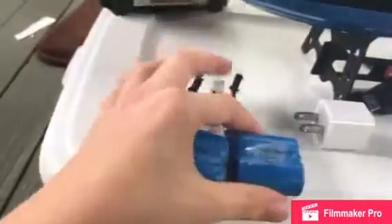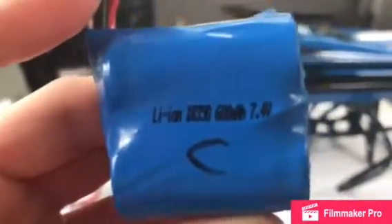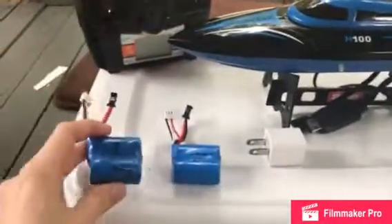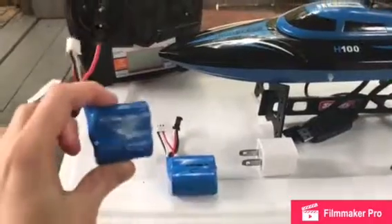Here are the batteries — it is a lithium ion 600 milliamp, 7.4 volt battery. I just got an extra one; I wrote 'PC' on it because I have a computer.